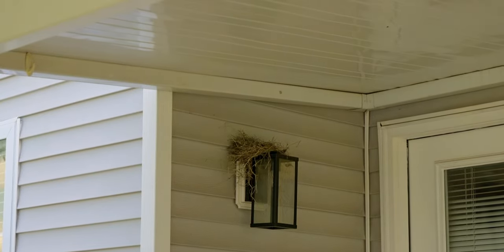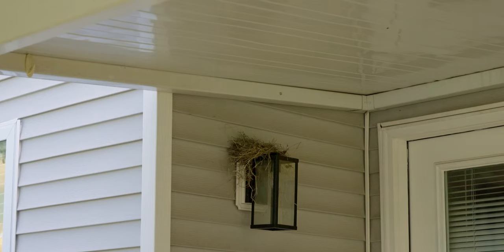That's already a nest. I've been working on this birdhouse for three hours, and in the time that it took me to build that, they built that.